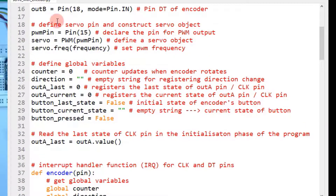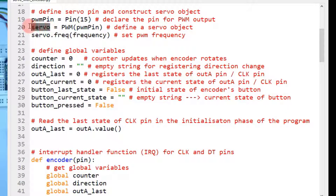Now here is how to create a servo object. First declare the pin to which you will connect the servo — this is pin number 15, the pin for PWM output. Now make a servo object using the PWM constructor and pass the PWM pin as the argument. This will define the servo object. Then set the frequency of the servo using servo_object.freq() and pass the frequency value of 50 Hz as an integer. This sets the PWM frequency.